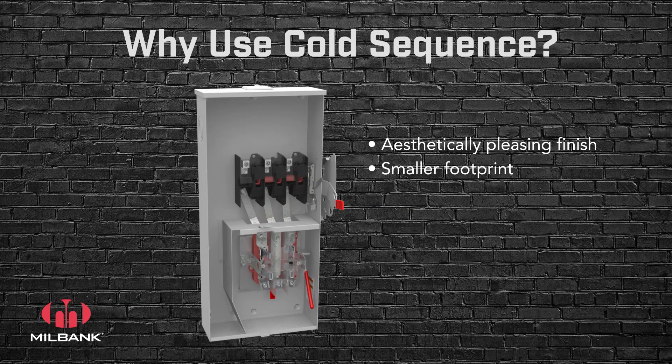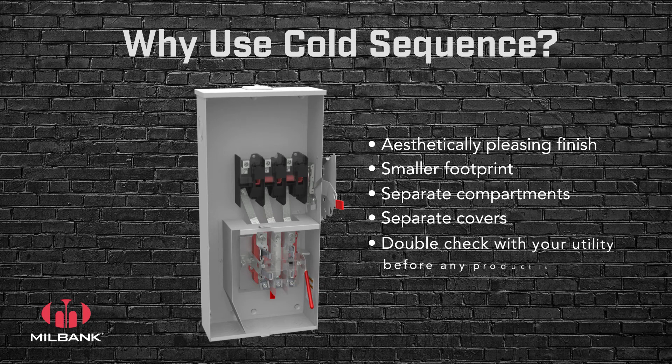By including two separate covers and compartments, the utility is still able to keep the line side and load side completely separated. At 480 volts, some utilities require CT metering versus self-contained metering, but many allow both cold sequence self-contained or CT metering. Be sure to check with your local utility to ensure the proper equipment will be installed meeting their specifications.